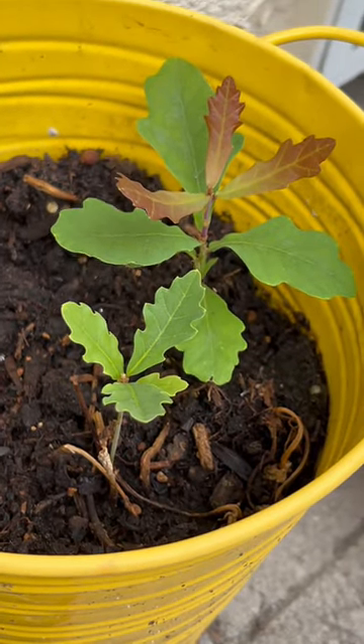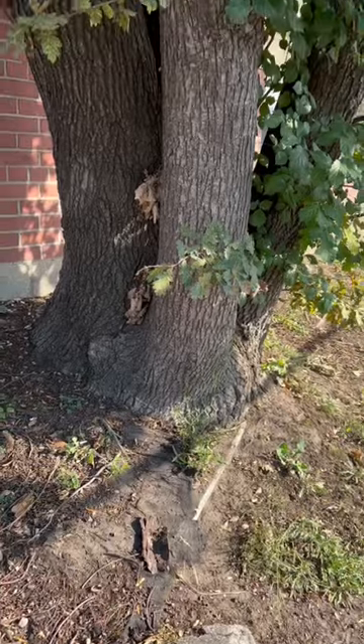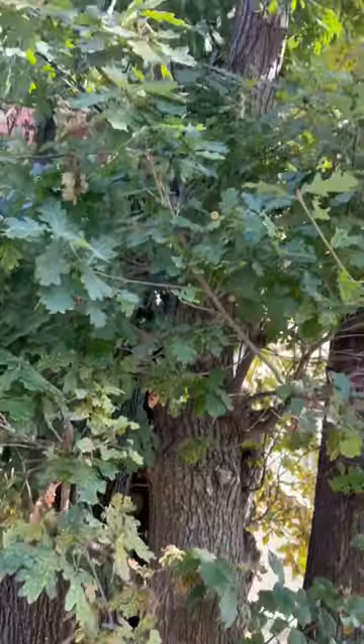If we're successful, this is what it's eventually going to turn into — just in case you cared, but you really should, because plants are life.